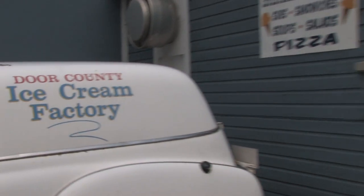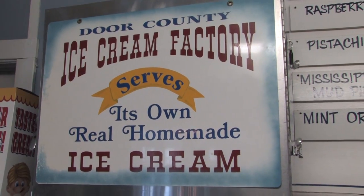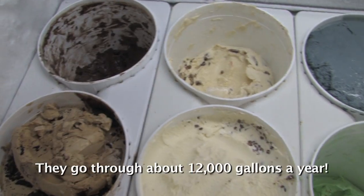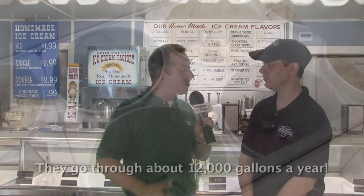Here we are at the Door County Ice Cream Factory, located at the northern end of Sister Bay on Highway 42. I'm with owner Todd Frizzoni. Today we're going to be checking out how they make all that good stuff. They make about 45 flavors and there are 29 in the case at any given time.